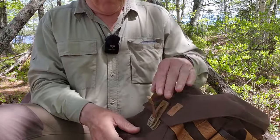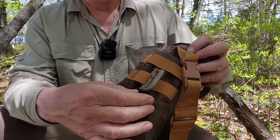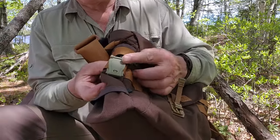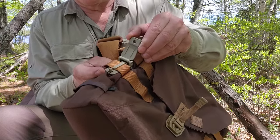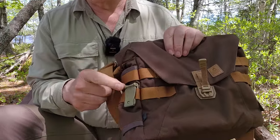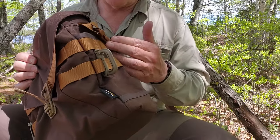I sometimes clip a Grimlock to the MOLLE webbing to hang a pair of gloves, and I've added another MOLLE attachment as well — I keep it there in case I need it, though I don't have a specific use for that one most of the time.